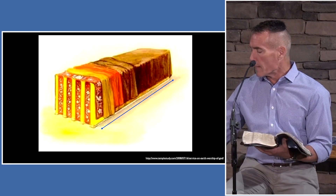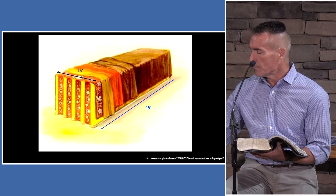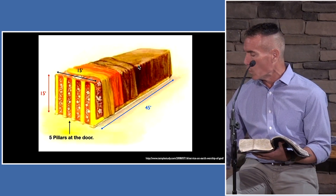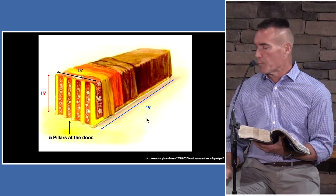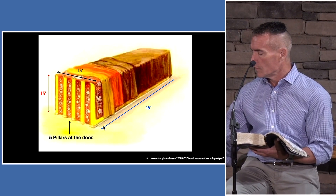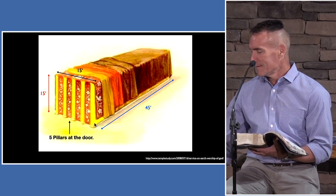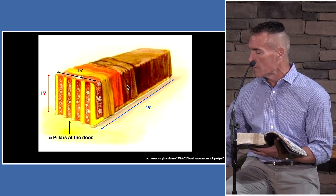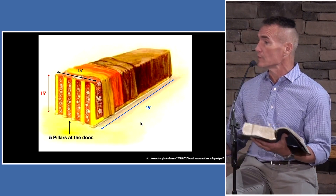The tabernacle, using the cubit of about 18.5 inches, is about 45 feet long. The width: 15 feet. The height on both sides: 15 feet. The door is on the east. When the first set of curtains are 42 feet long, they don't quite reach to the bottom — about a foot and a half off. When you join all 10, there are 60 feet of them, going the full 45-foot length and dropping all the way down the 15 feet at the back. That's why there are 10 — they cover the entire structure.